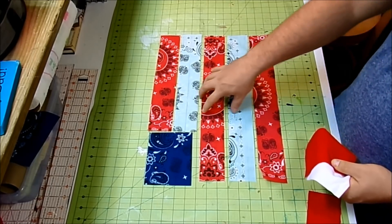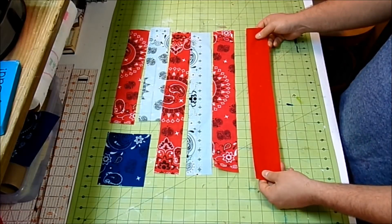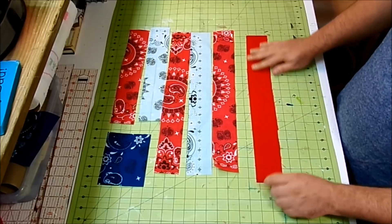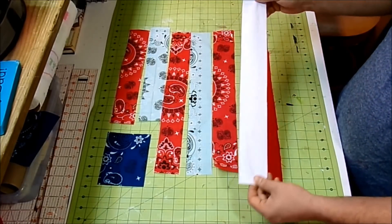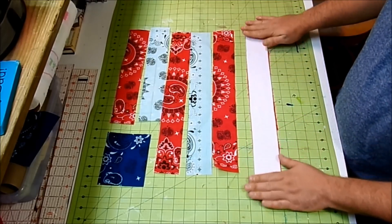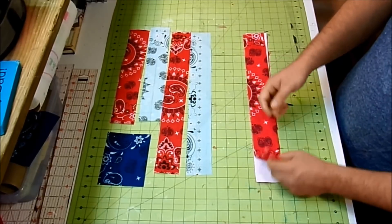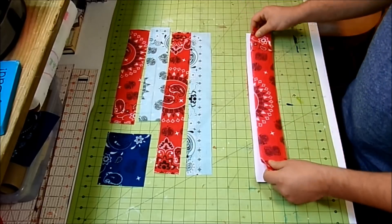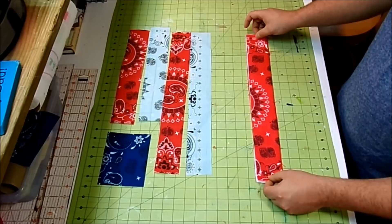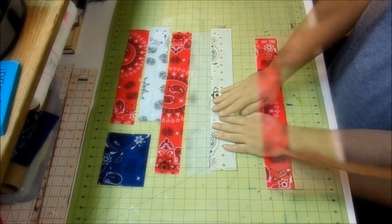To assemble, take a piece of your backing and lay it with the pretty side facing down. Place your flannel piece right on top, then add your bandana piece with the pretty side facing up. Once you cut off the edges it can be hard to tell which side is up, so just use your best judgment. Continue this process until all pieces are in quilt sandwiches.